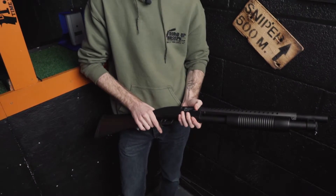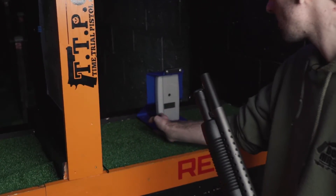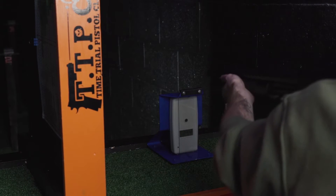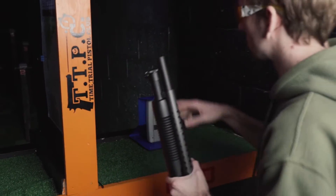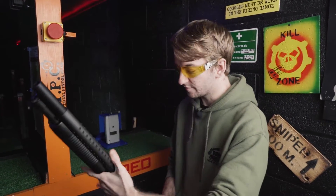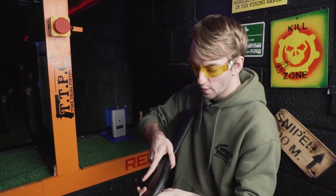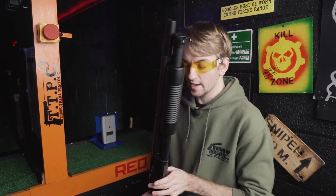Going to run some BBs through this down the range and see exactly how we're shooting. These are .2 gram BBs and it is single shot. We're getting 294, 310, and 309, so roughly around 300fps as an average. It's very simple to use — not too cheap and clunky. The metal part feels really nice in the hands, it's not too weighty, and the grip makes it quite easy to cock it back every single shot.